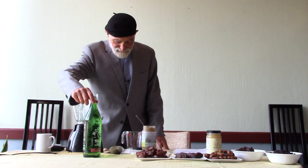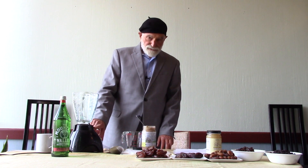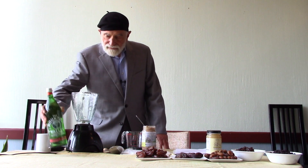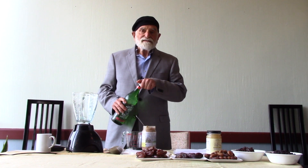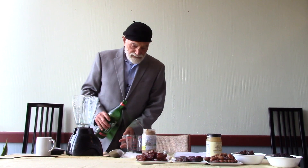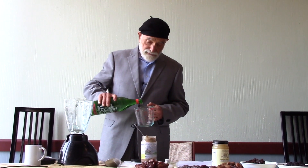Let's get started. We're going to start with an ordinary kitchen blender. We're going to add three cups of Mountain Valley Spring Water. There are many spring waters out there. In our humble opinion, Mountain Valley is simply the best.